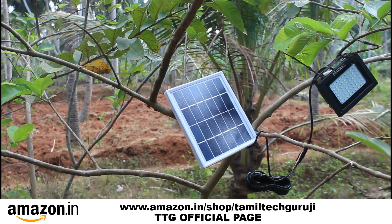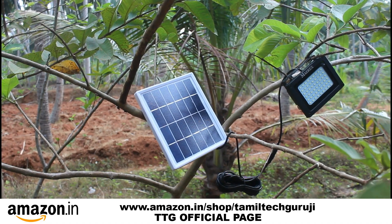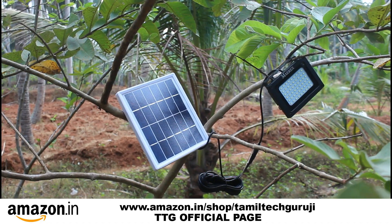I'm going to show you the video about the LED with the solar panel. I'm going to show you the video about the LED. I'm going to show you a product that you have to choose.